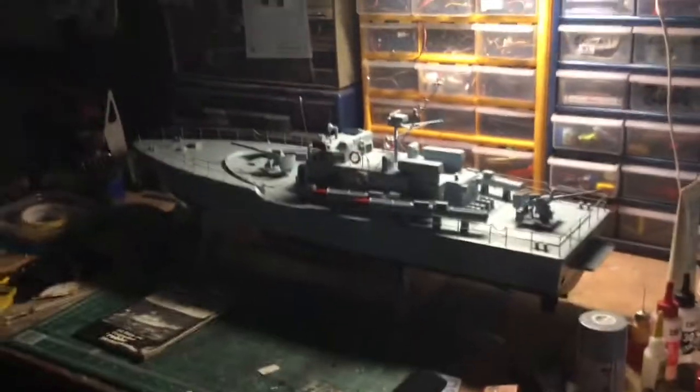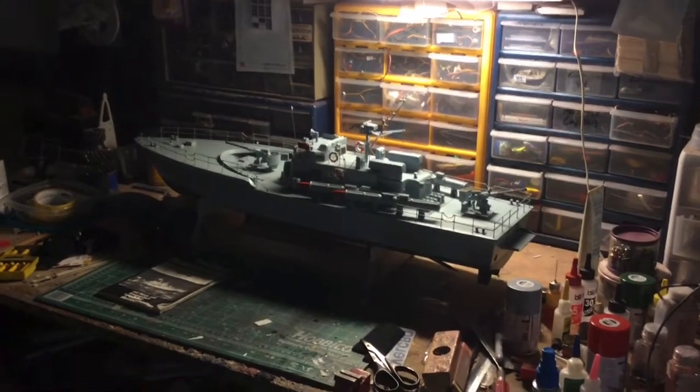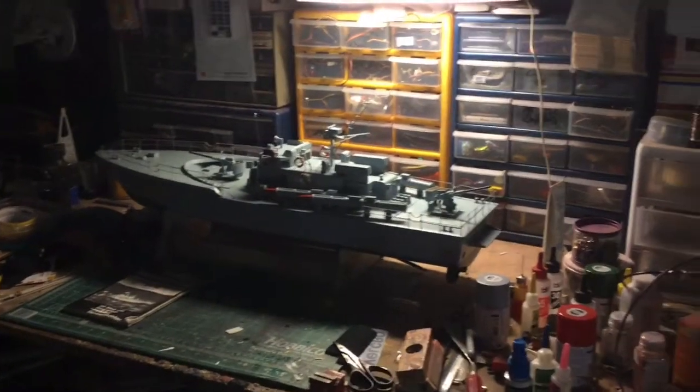Okay, there she is. All buttoned up. The reason I got the light sub-dim is we're going to do some function checks. If you look down at the back, you can see the rotors. Rotors work like they're supposed to.